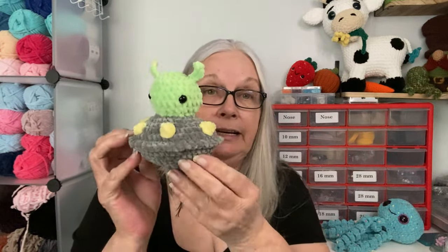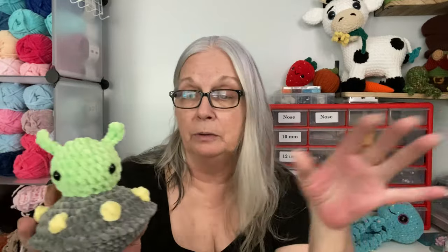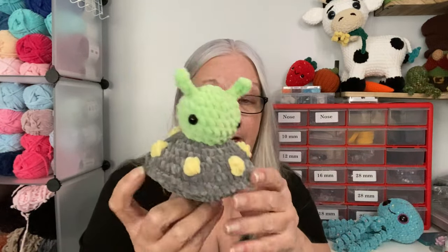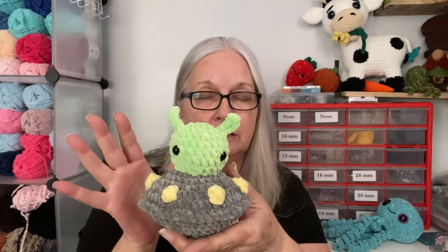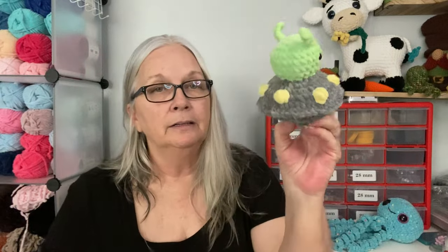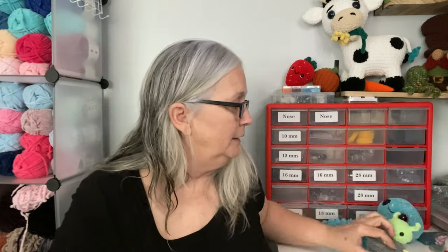I made the little space alien yesterday after both rounds of company left and after I finished getting all my button orders done. I had about an hour before Walking Dead was going to start, so I made the little alien. For some reason it seems like my little alien head is bigger, but it's probably just my imagination because I haven't made it in so long. These are pretty fun and easy to make, and it was just like doing something new.